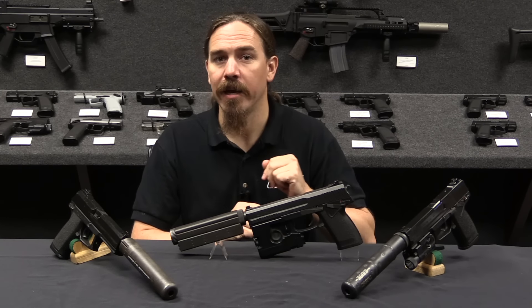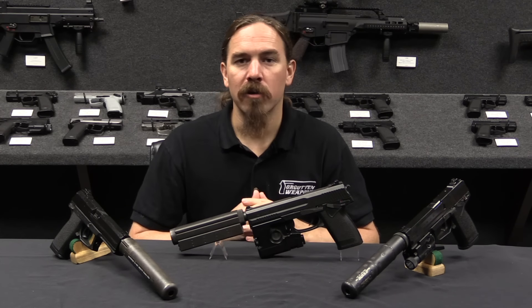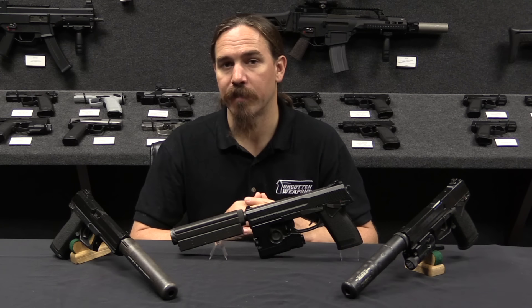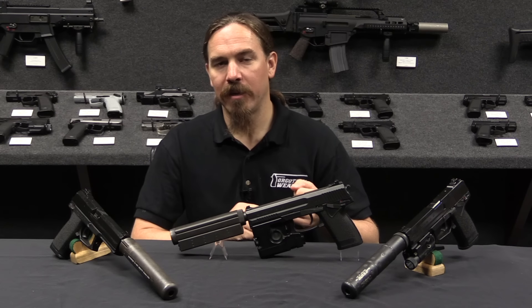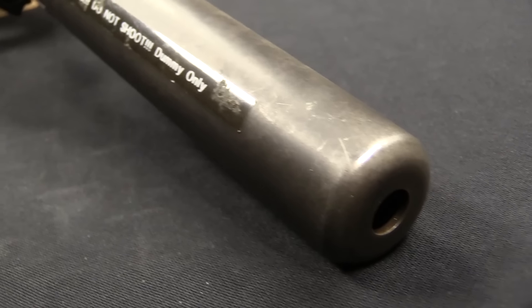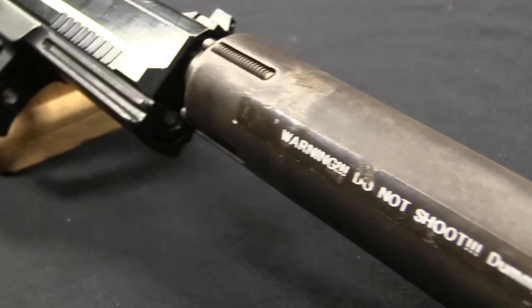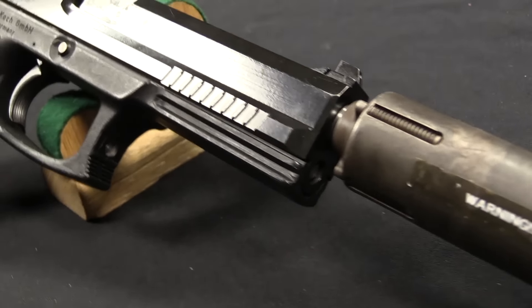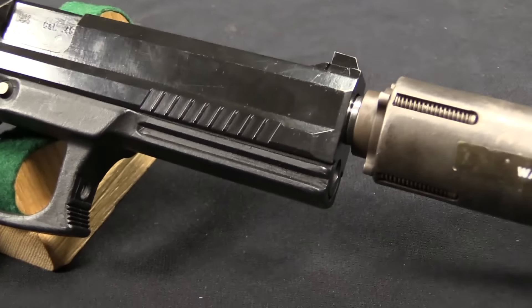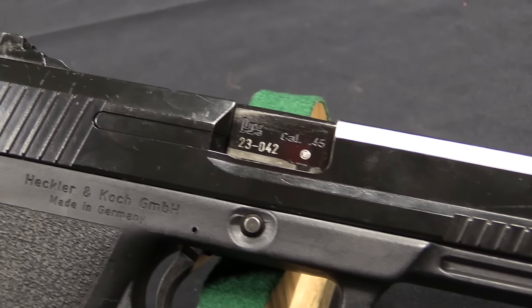Specifically today we are going to look at the gun that became the Mark 23 Mod 0 in service with the US Navy and US Special Operations Command. This began in 1991 as the Offensive Handgun Weapons System Program. Basically the relatively newly formed — in 1986 I believe — US Special Operations Command wanted to standardise on one sidearm system.